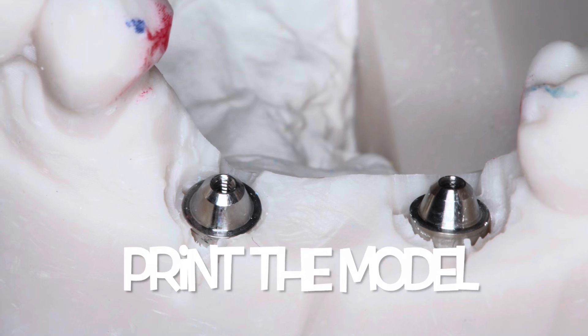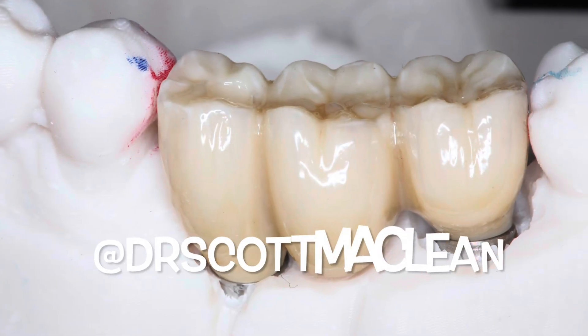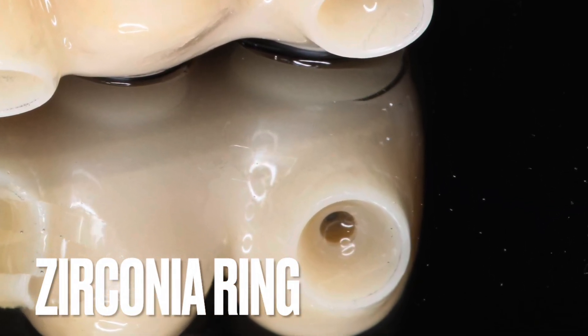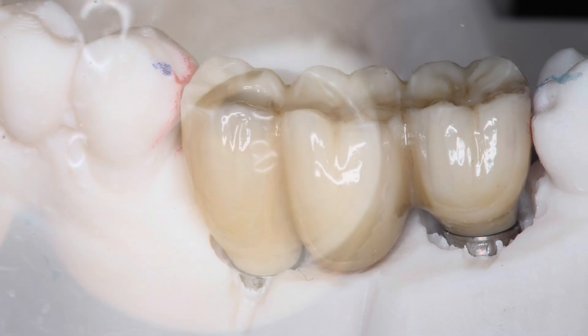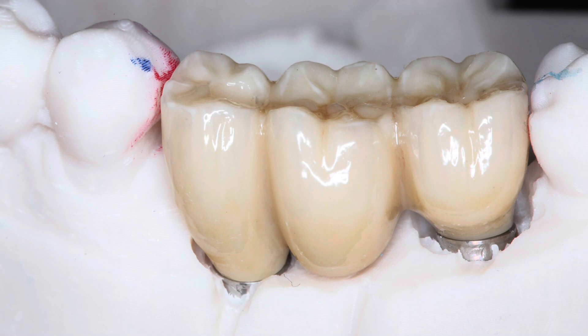We'll have the model fabricated, printed, and a beautiful bridge made. You can see how it sits down on top. I was very excited when this came back from the lab — it had this zirconia ring from the angled screw channels, which means we don't have to have cement in the abutment-to-zirconia area.